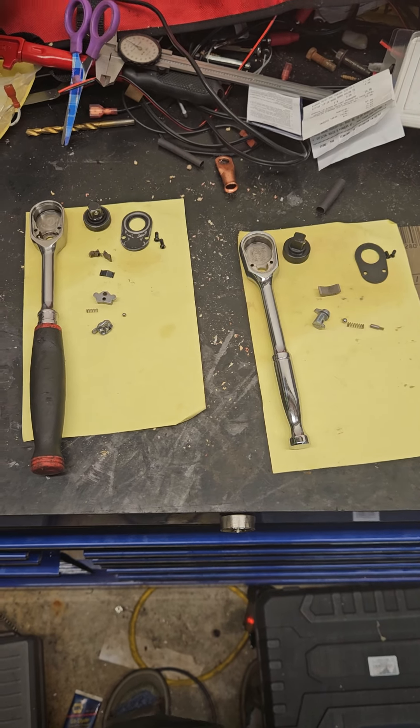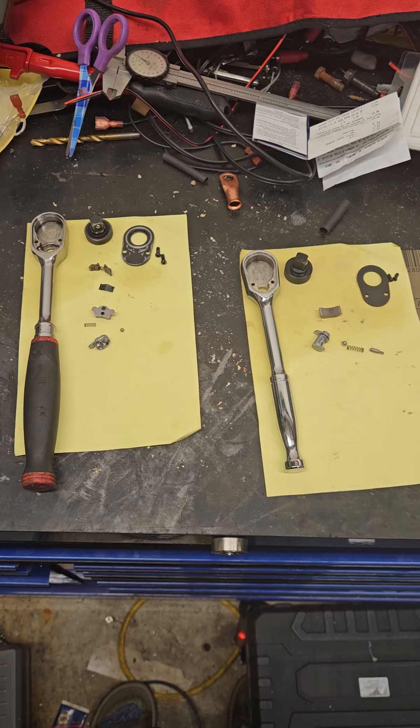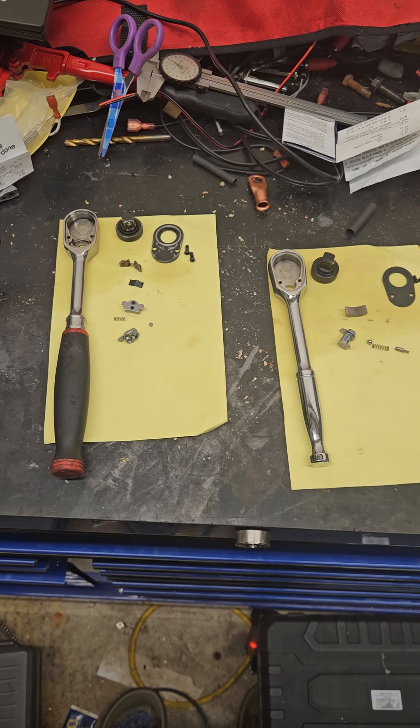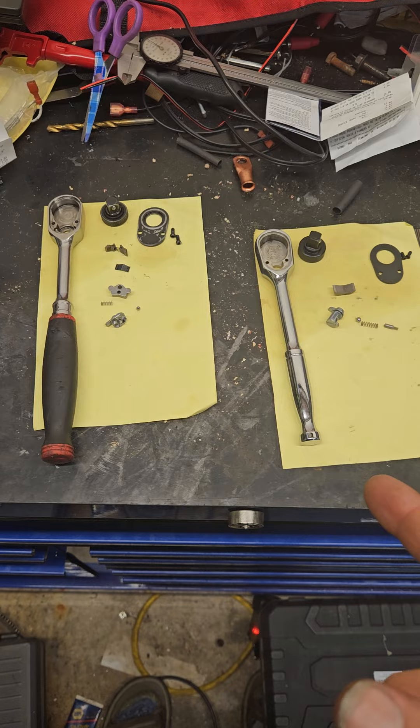Hi there, happy garagers. It is your hopefully soon-to-be favorite freighter hater. I'm super late — everybody's talking about pliers now and I'm stuck on these stupid ratchets. But I'm going to see this through.